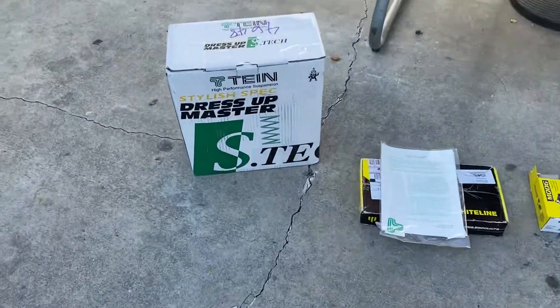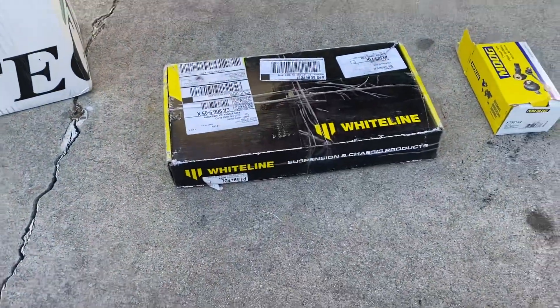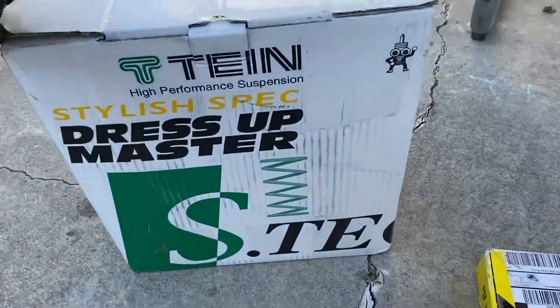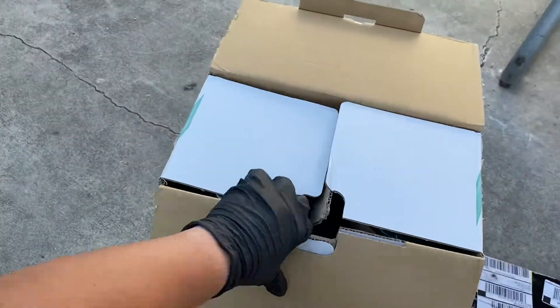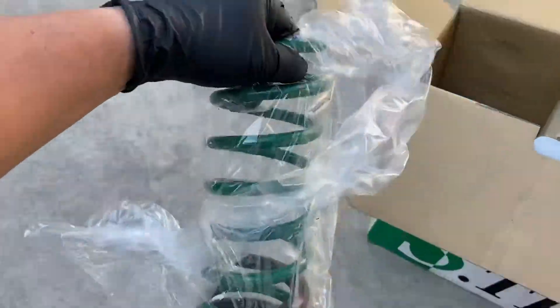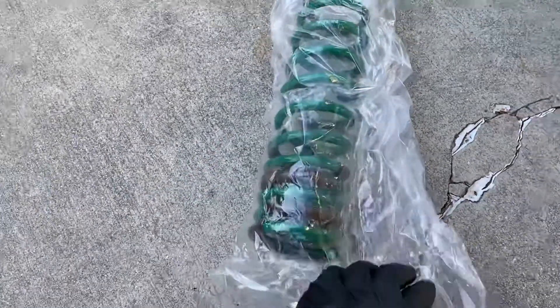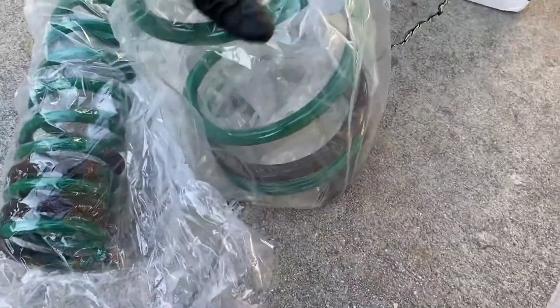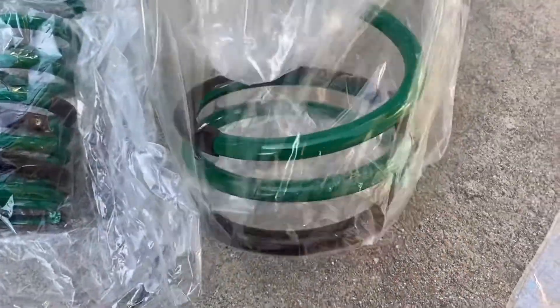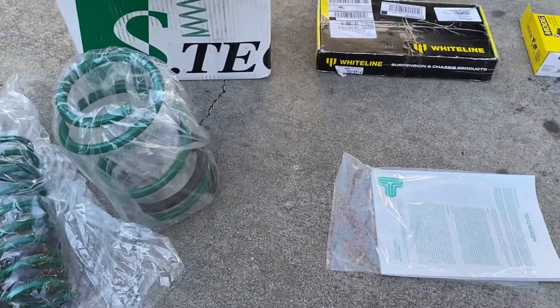What's up YouTube, these are my upgrades to my EVO X. I got the Tein suspension S-style springs. This is how they come — it's a one inch drop in the front and one and a half inch drop in the back. I just got these a couple days ago.